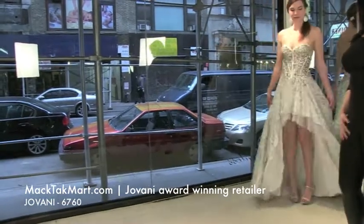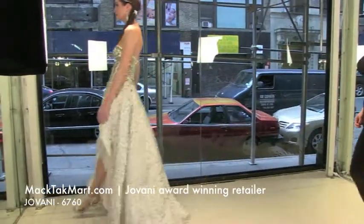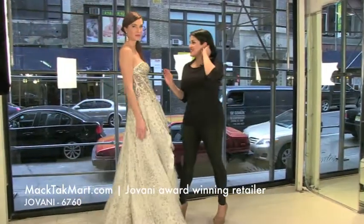So the 6760 actually has a very nice flow. I love the way the dress has been accessorized. So let's see how we accessorized this gorgeous dress.